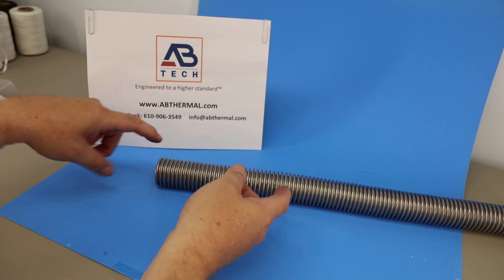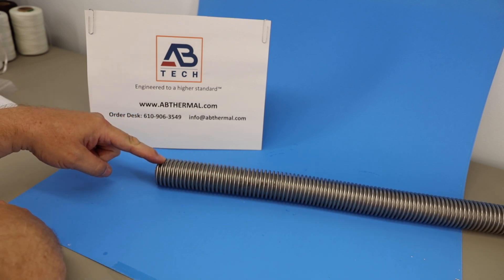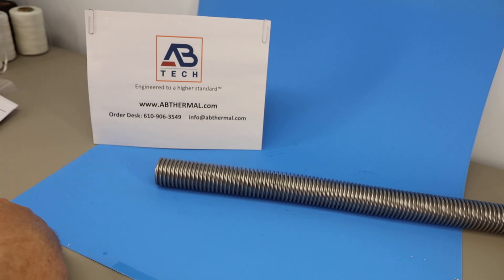For grounding applications, a wire can be welded to the sleeve and that wire can be used as a grounding pigtail.